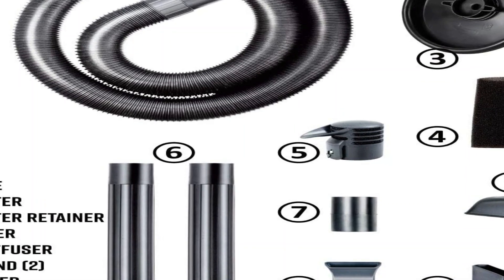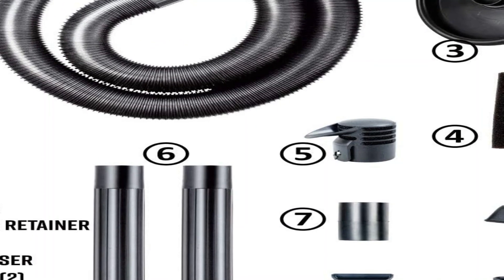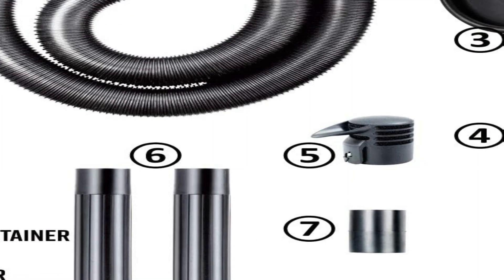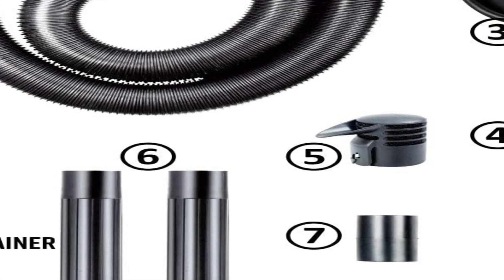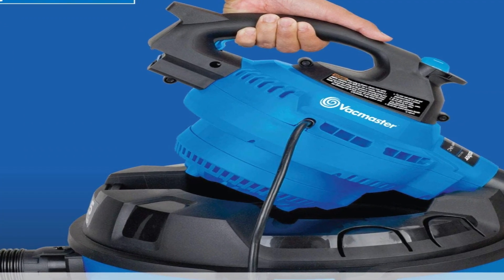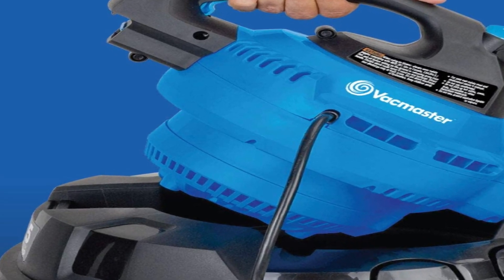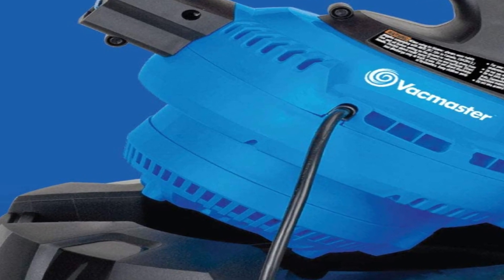Before buying, I compared this to the Craftsman 16-gallon, which was almost double the price. I got this one on sale, but I was willing to pay more for the right vacuum. I couldn't really compare the two vacuums without having either on hand, but I read the reviews. Some said the Craftsman was more powerful. All I can say is this thing is powerful enough. For most of us homeowners vacuuming the garage and so on, this vacuum is a beast.